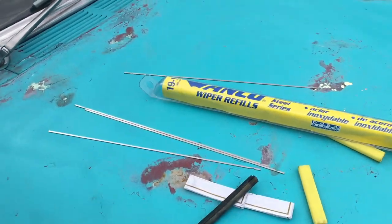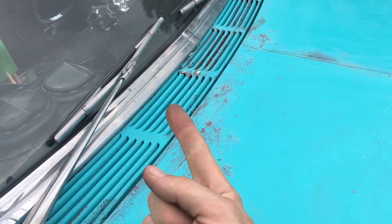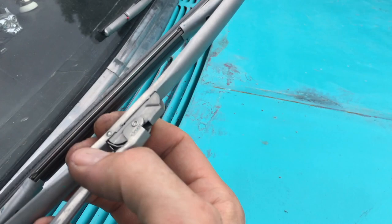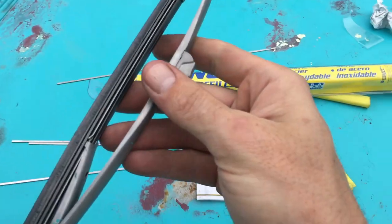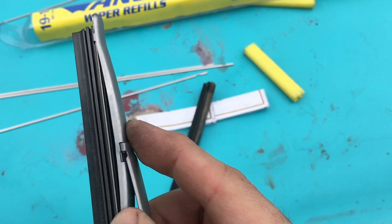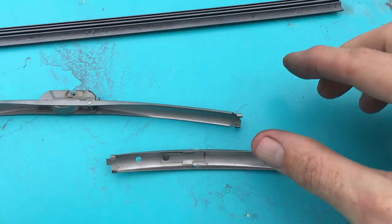If you have a Tri-Five Bel-Air — that's a '55, '56, or '57 150, 210, or Bel-Air — and you have these wipers, you pull this little pin back here, then this pops right off. Set that down gently. You have these two red pins on either end; you push one of them and slide this up until it pops out, and then this whole rack will slide out of here.